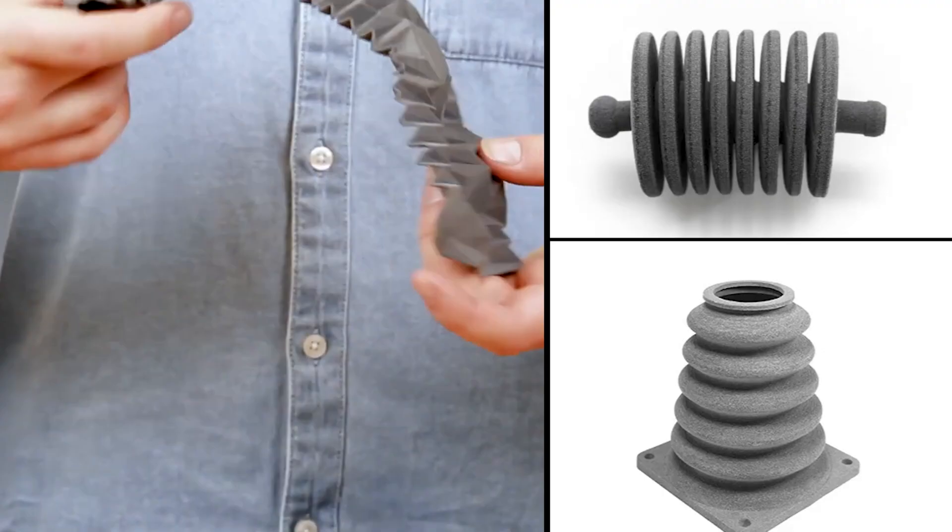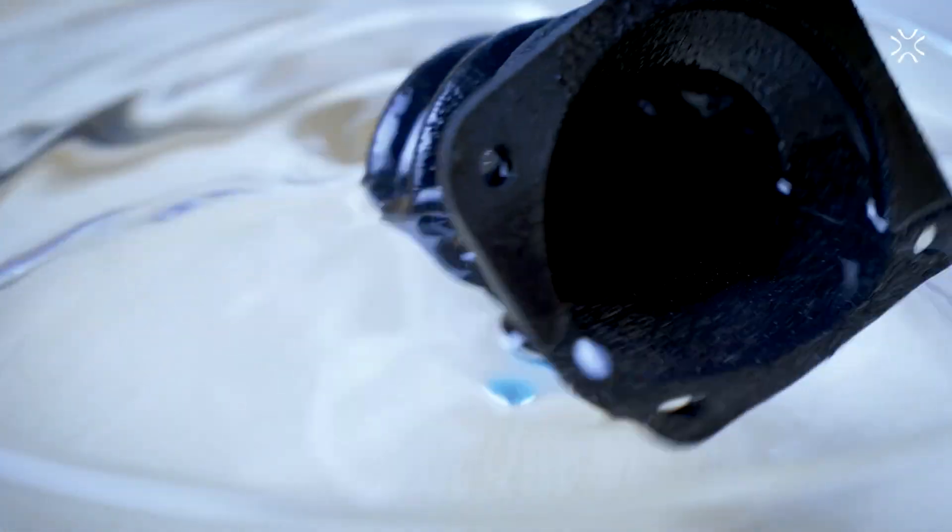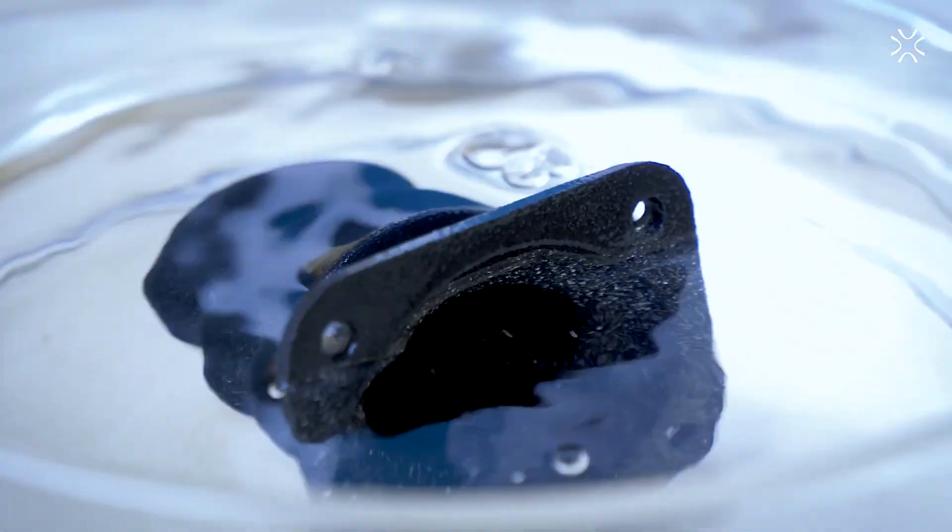It's very elastic with huge elongation, very durable, very dense, and capable of being sealed after the fact. After you seal it, it's watertight and airtight.